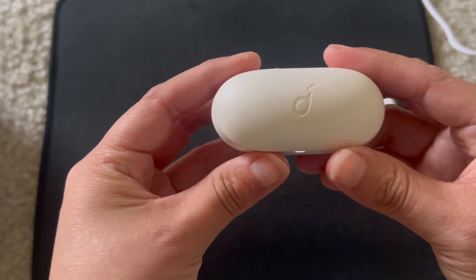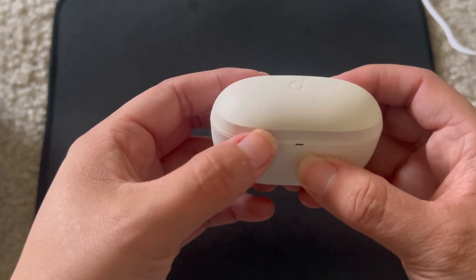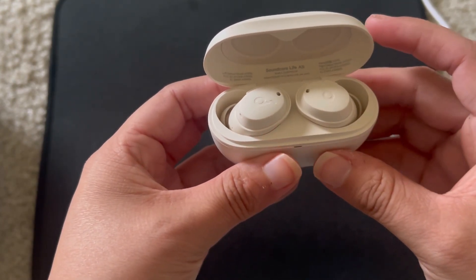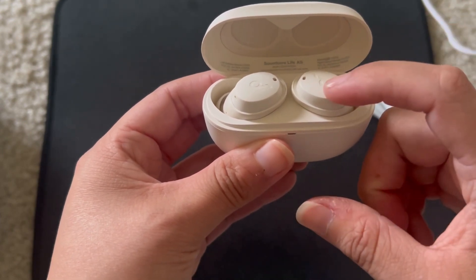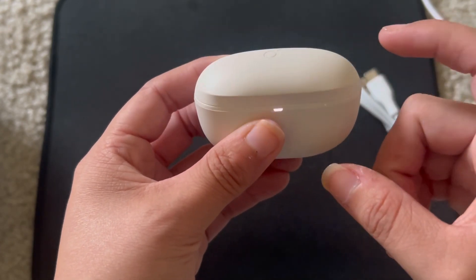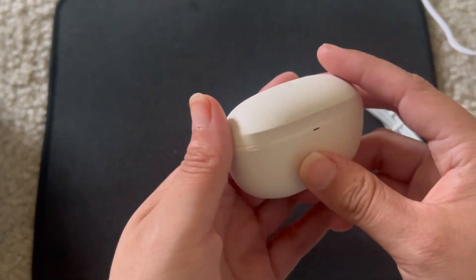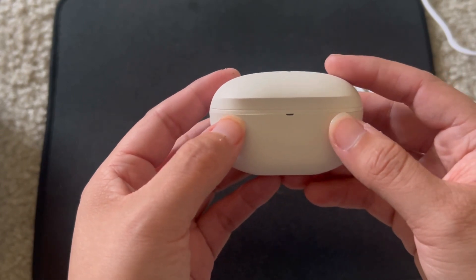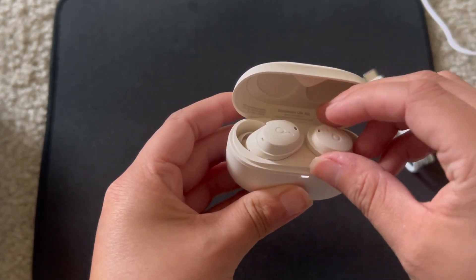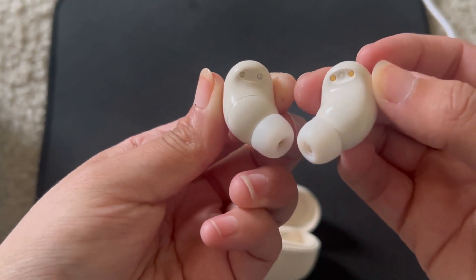The sound quality on these is pretty amazing, and for $59.99 to have ANC I think it's pretty good. This oat white color — I'm falling in love with it, it's really nice. I had the black but I exchanged it when I found out they had white. I bought these off Amazon, they came the next day, and I'm very happy with my purchase. These sound amazing. Here's how they look — those are the pins to charge.